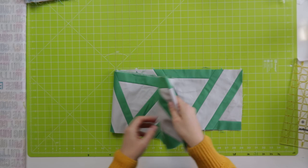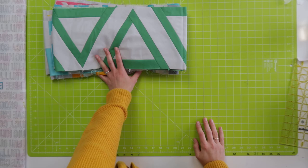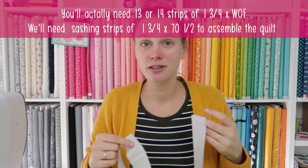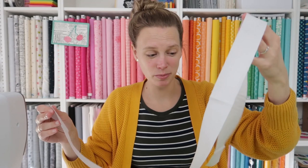Now they are all 35 and a quarter inch — that is 70 and a half inch in total. The next step is to add sashing. For that I've cut eight strips of one and three quarter inch, just as wide as your fabric is — about 42 inches — and that should be enough for all the sashing for this quilt.